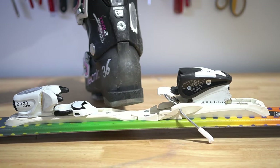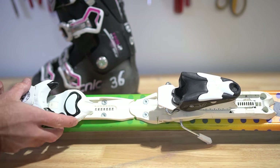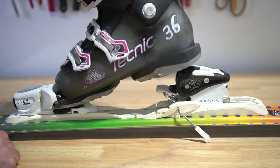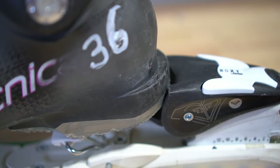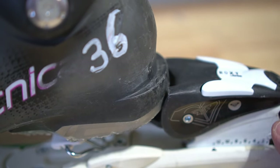Because this boot is a 276, it falls right in between the 270 mark and the 280. You may have to try the 280 if it's too tight for the 270 to fit. Now that the front is set, you can see some adjustment needs to be made in the rear. You just lift up that lever and adjust it to where the heel just touches the back of the binding.